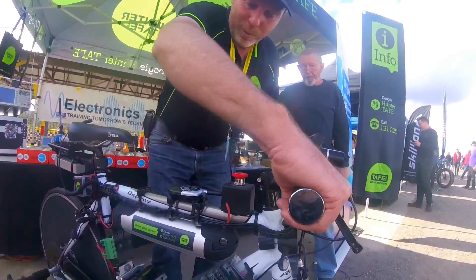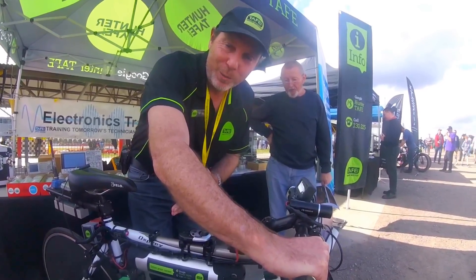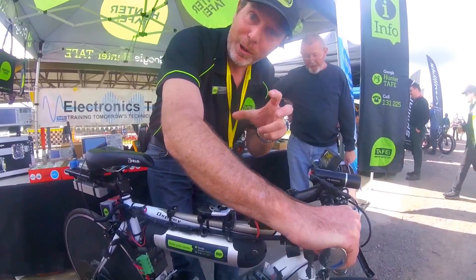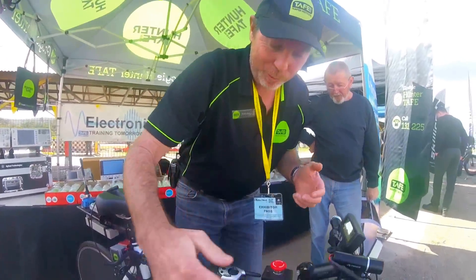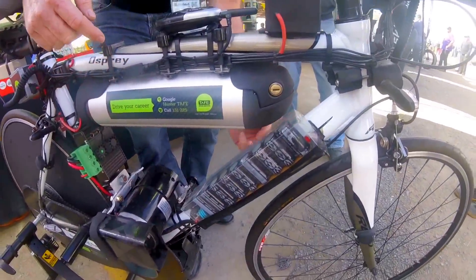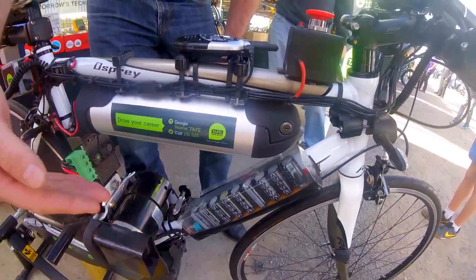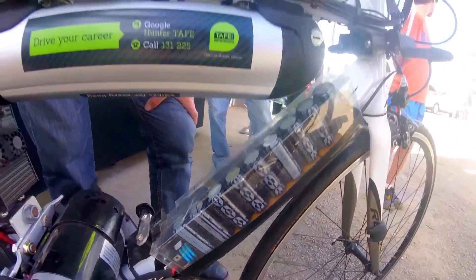What we did was rev the motor to the specific rev range we knew was going to blow the motor controller up. We put a strobe light on the sprocket, measured the frequency, did our critical frequency calculations, and built a capacitive-inductive filter. It's a big filter — we put metal oxide varistors and a Schottky diode in to slam the barn door in the face of any back EMF.